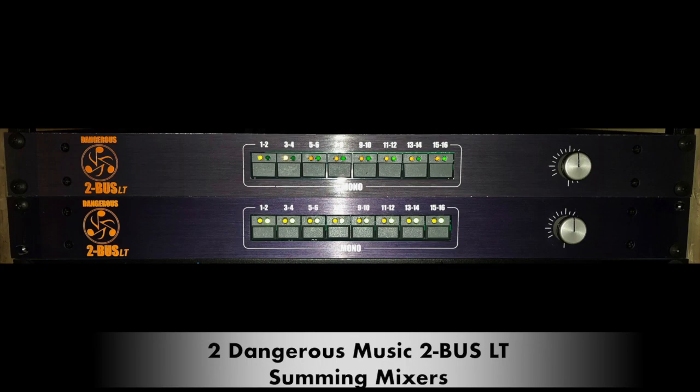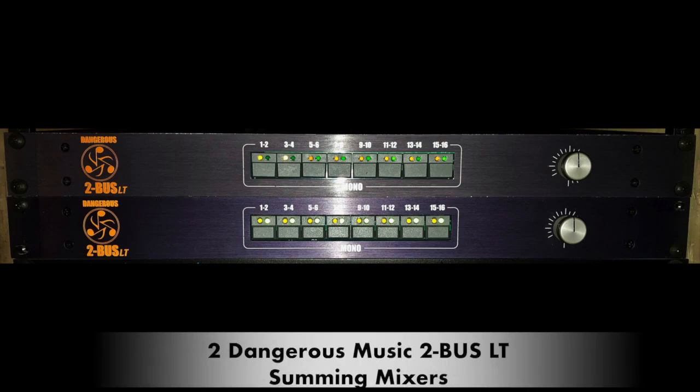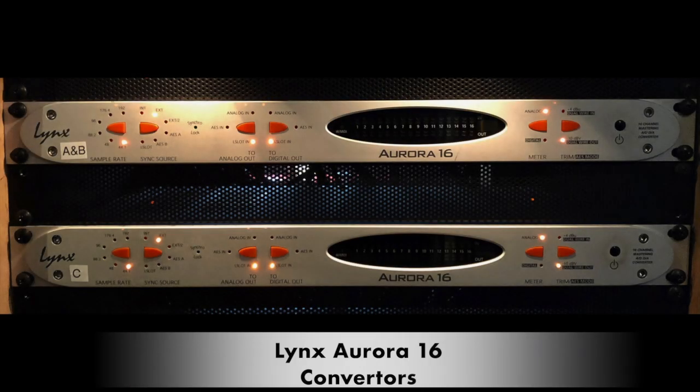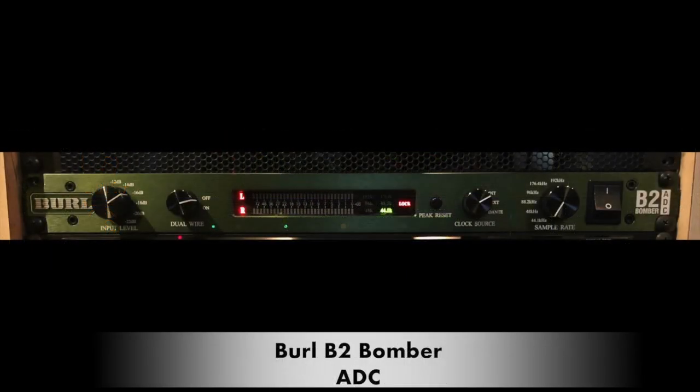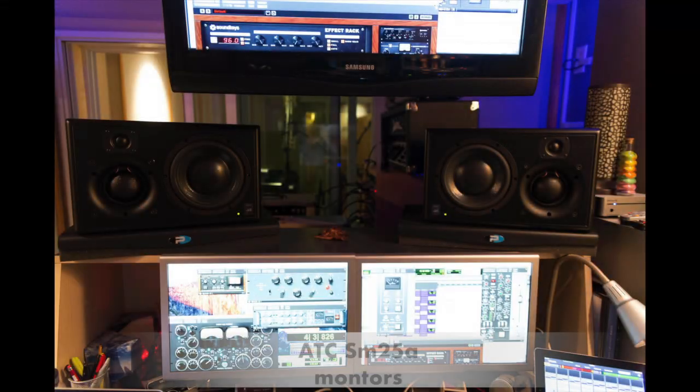Moving on — let's talk about our routing to print and mix bus processing. All my aux submasters feed out to my Dangerous Music 2-Bus LT summing mixer. The Dangerous summing mixer brings in 32 channels from my Lynx Aurora converters — two of them handle 32 outputs going into the summing mixer and the others handle all the analog inserts. From the output of the Dangerous summing mixer I feed the input of my Burl Bomber, which takes the analog signal and converts it back to digital, printing into Pro Tools. I also have the Dangerous Convert 2, which converts the digital signal back to analog for monitoring with the cleanest, most accurate signal, going through my ATC monitors.